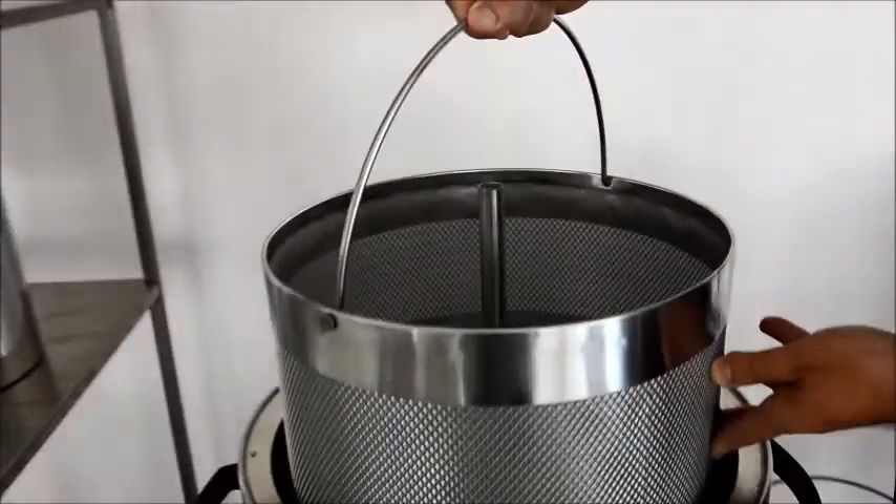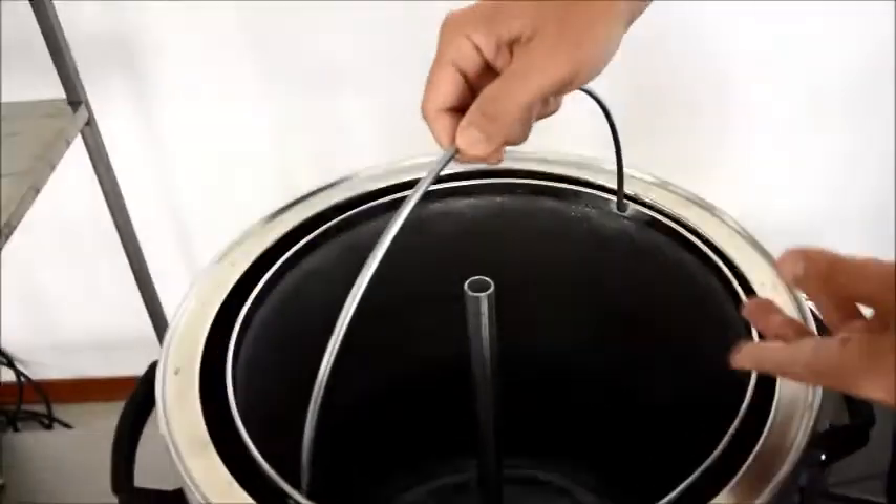On the container, you can find 5 notches which indicate 30, 40, 50, 60, and 70 liters. Once the container is filled up, insert the filter and the mixer.